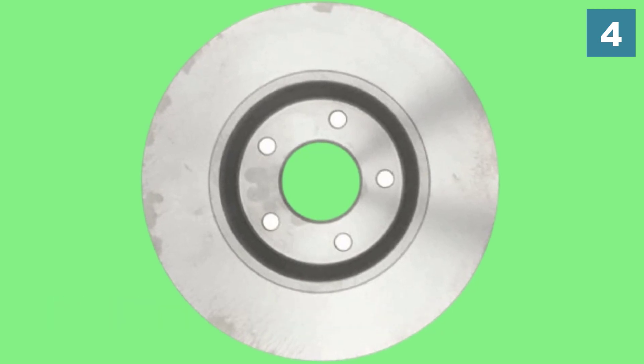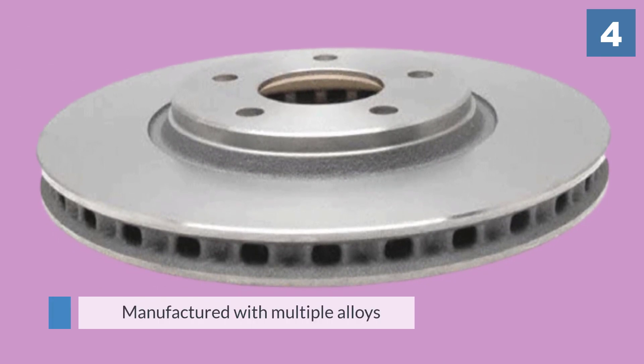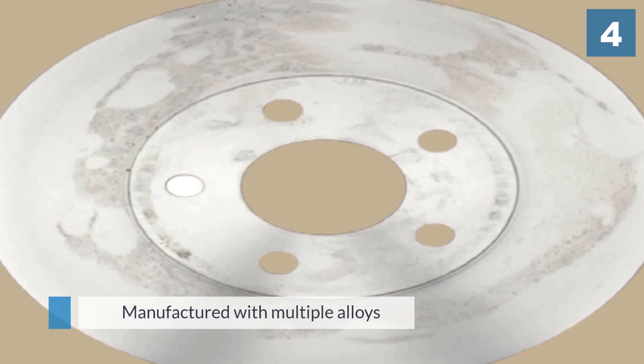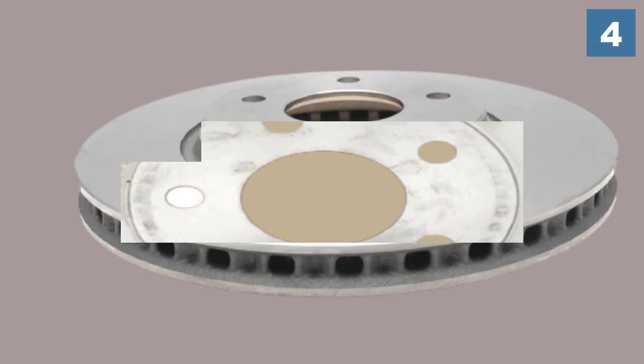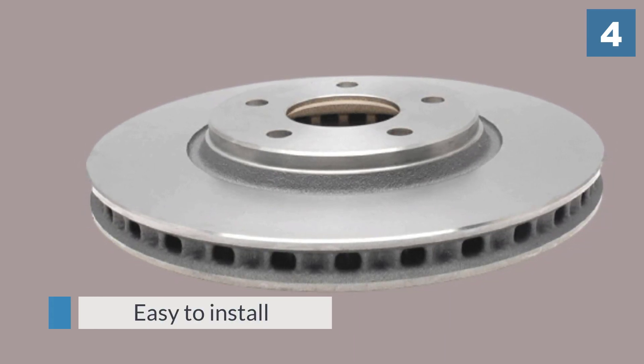Their engineering looks great, but they also perform their one job — getting your vehicle back to its normal function after an accident or breakdown — with grace and style. Buyers report new car quality stopping distances right after installing these rotors.